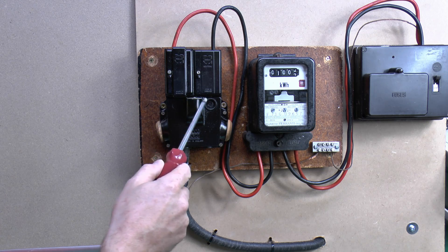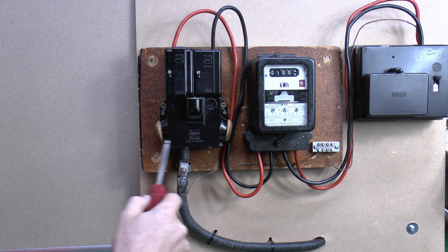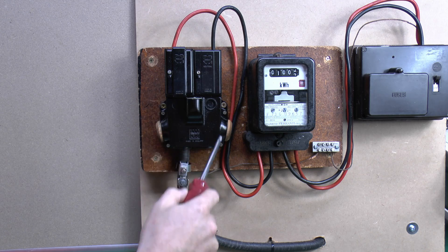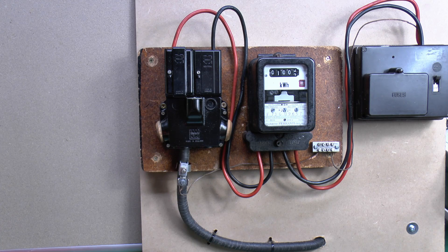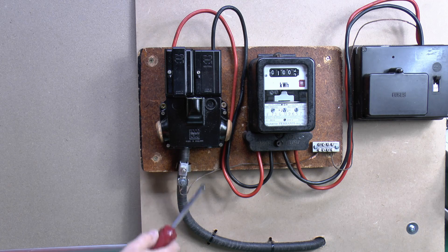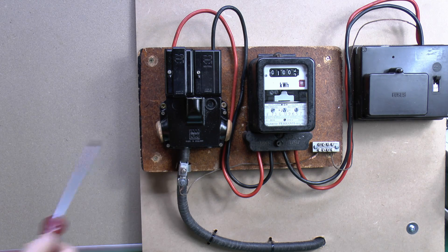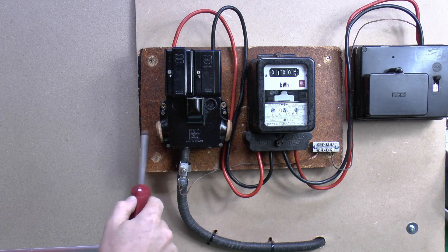Another problem with these older types, particularly, is that the bottom part here is quite often filled with tar or pitch, which is a black substance which is solid when cold and when it gets hot turns into a nasty viscous liquid. You'll sometimes see at the bottom here that the pitch is actually dripping out - that can be a problem if it's still hot and dripping. And even if you wanted to undo this and dismantle it, you can't, because it's filled up with that black pitch or tar-like substance.